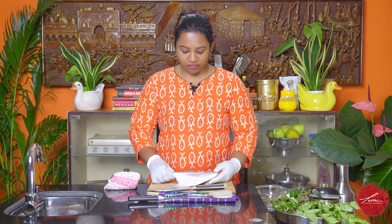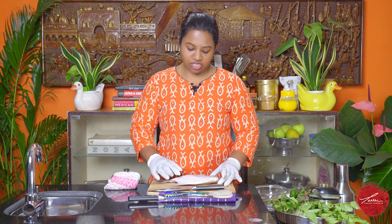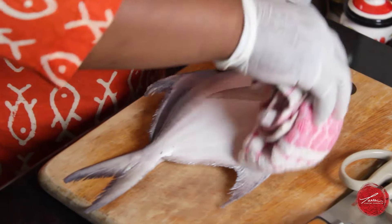Why don't we get started? First we're going to talk about how to break down a fish. As you can see, this is a beautiful pomfret — it's a flat fish, and obviously with any flat fish you get four fillets on either side. Pomfret is very native to the Indian waters around the Arabian Sea. It's very tender, it's got sweet flesh, it's light and flaky, and it cooks really quick.